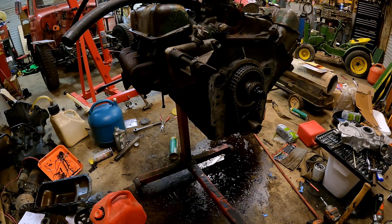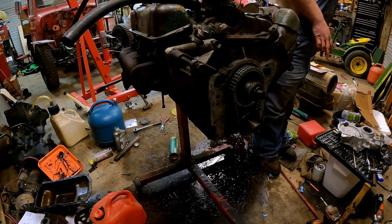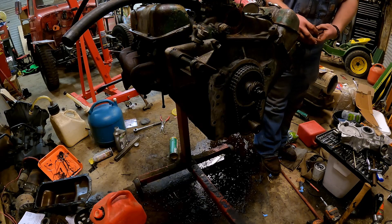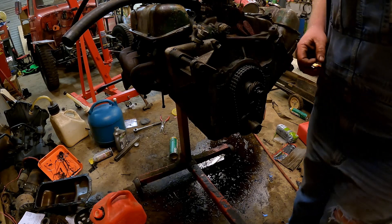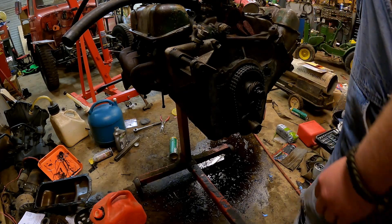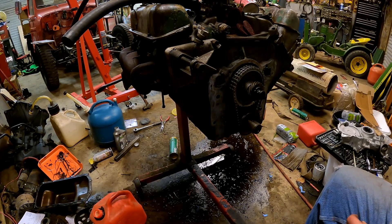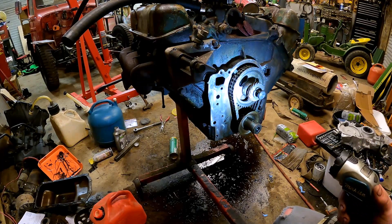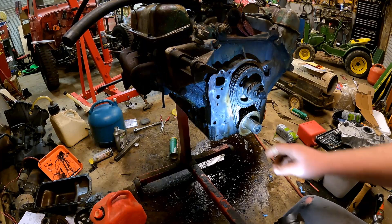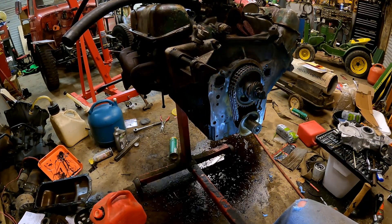I got my Makita light over here. It'd be nice to get up all these tools so that we can actually move in here again. There's the Ziz wheels. So let's take a look here — this is the surface right here. I chased all these holes. This is the one I had to tap, and it is a lot bigger than it was originally.